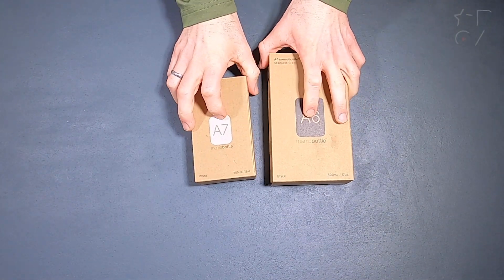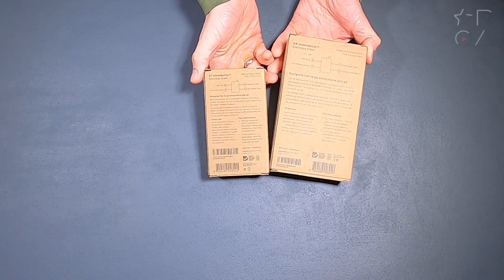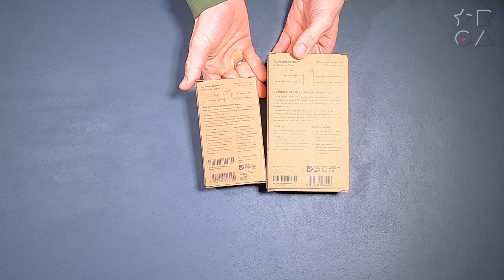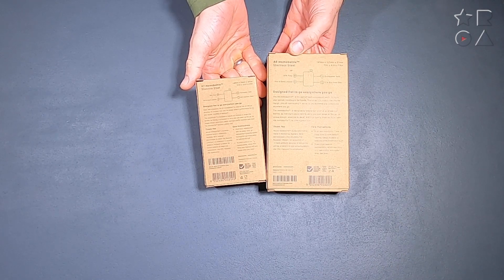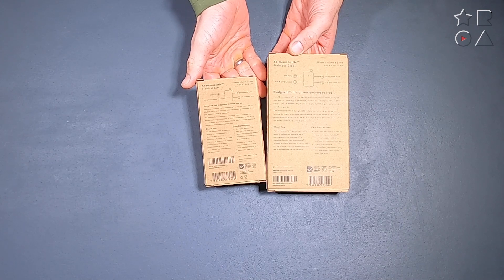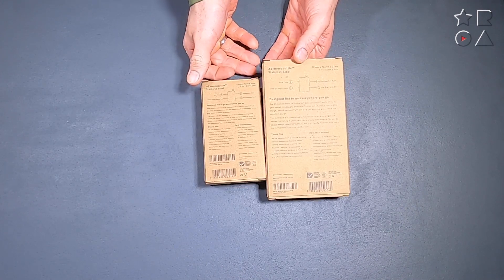Hello everybody, welcome back to a new video by Reviews on Anything. My name is Peter and today we're having a look at some Memo bottles. If you follow this channel you know that we've had a look at the plastic version of these particular bottles before. This is the stainless steel version, which is a different animal altogether.